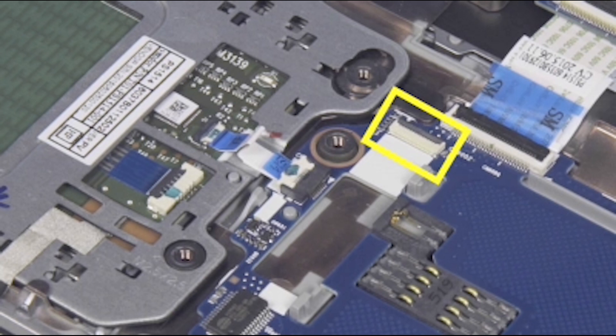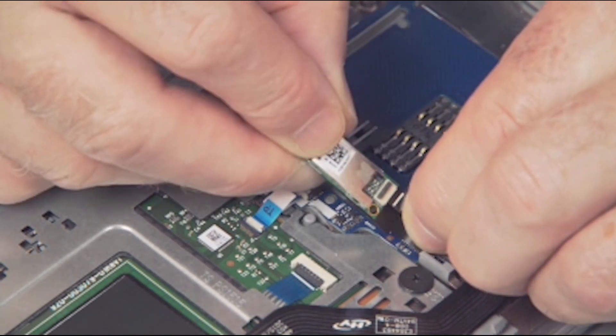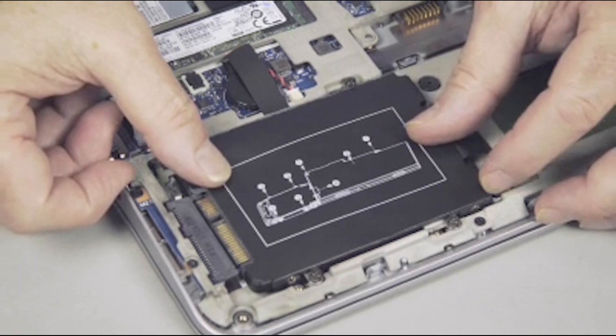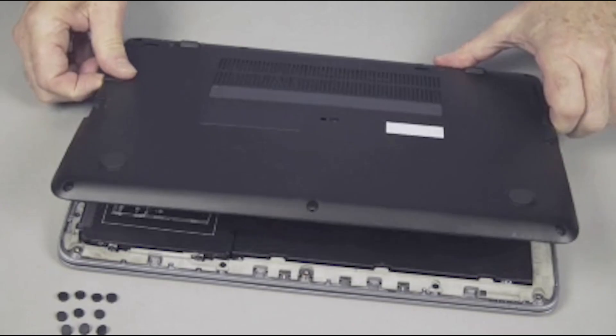Insert the NFC module ribbon cable into the NFC module ZIF connector on the Smart Card Reader Board and gently press down on the ZIF connector locking bar. Important: use care to prevent damaging the ZIF connector and ribbon cable. Continue the reassembly: replace the NFC module if installed, base plate frame, hard disk drive, wireless LAN module, battery, and base enclosure.